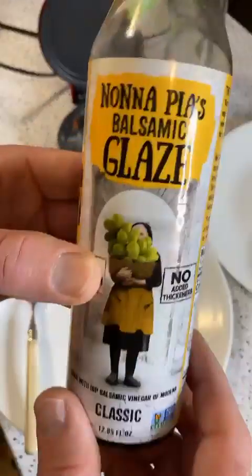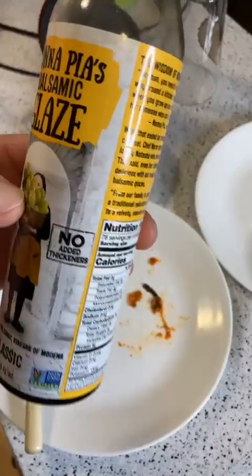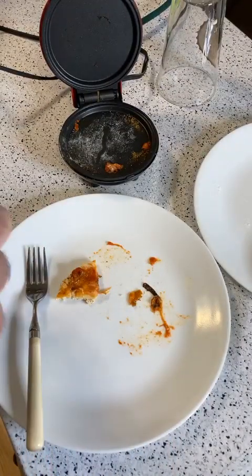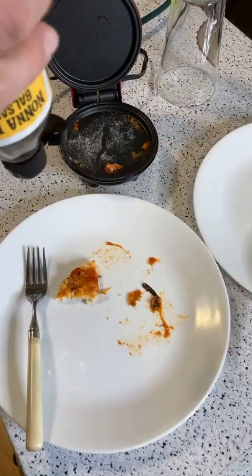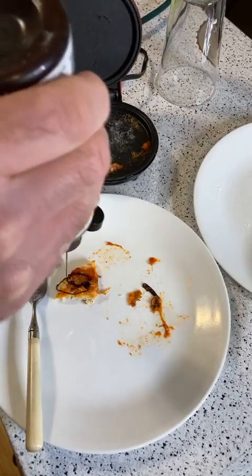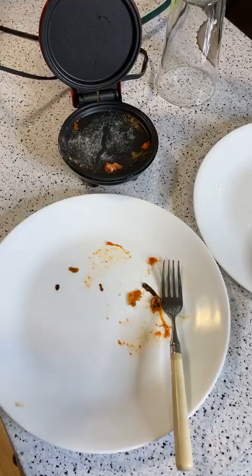Let me show you this. It's from Costco — you can get it for like $5.99 or $6.99. It's Nana Pia's Balsamic Glaze. I'm telling you, this stuff is amazing. It doesn't take much, but it has a lot of flavor. Let's put that on this and see how it tastes now. Yeah, even better.